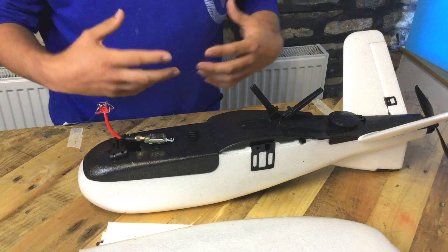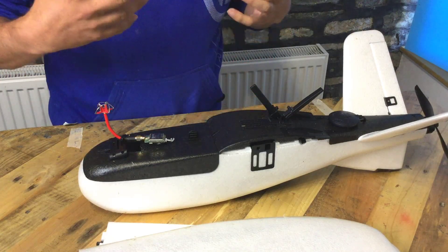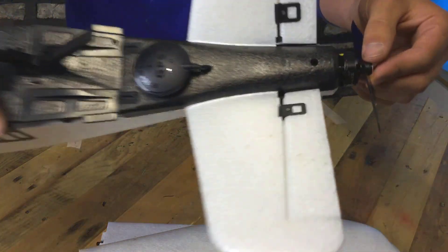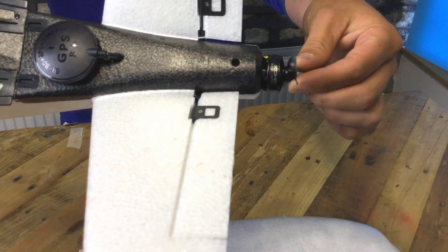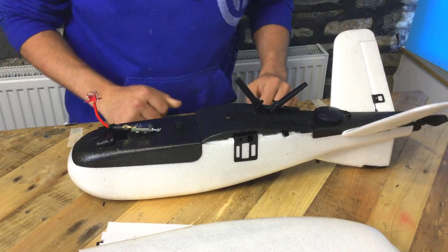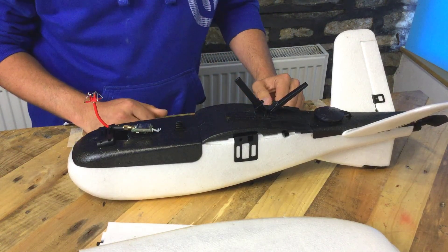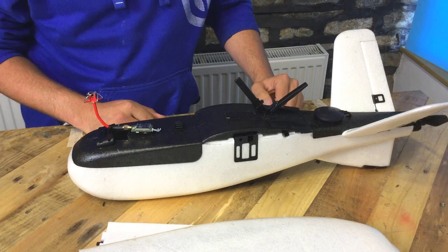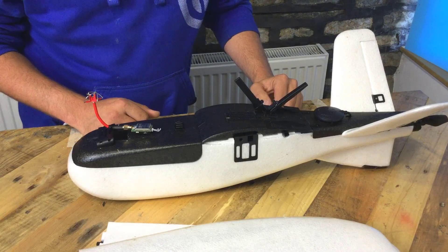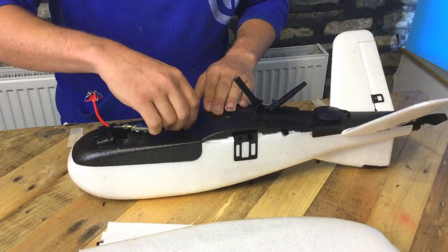One big thing I kept getting asked in the Facebook group: have I kept the standard plug-and-play motor? The answer is yes. That's the standard 6030 prop and the plug-and-play motor which came with the model. I don't foresee any reason to change it — it's doing a really good job. As we saw, it cruises around on three amps, which is happy days.